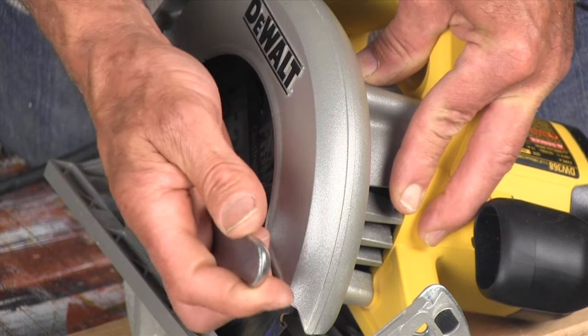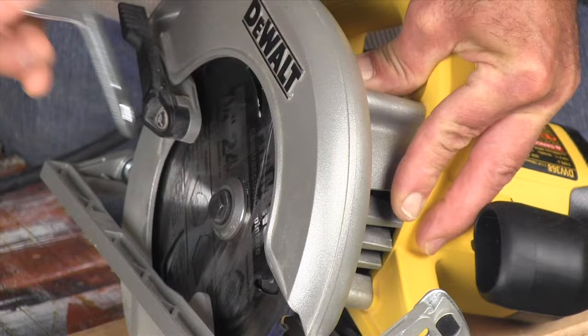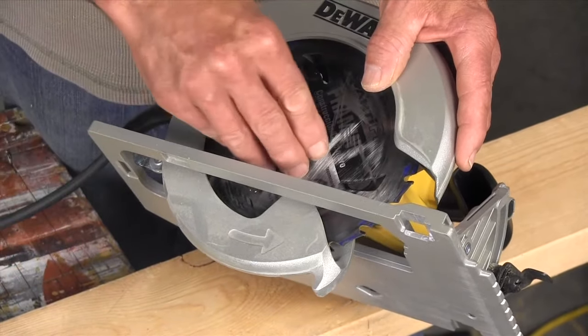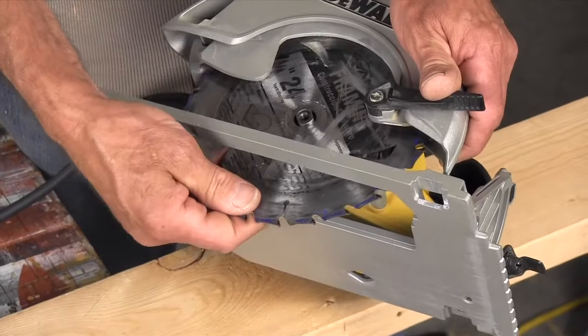Now loosen the bolt by turning it counterclockwise if the blade is on the right, or clockwise if the blade is on the left. Unscrew the bolt and remove it and the washer if there is one. Now pull the lower blade guard out of the way and remove the blade.